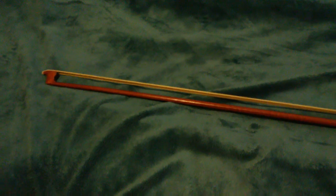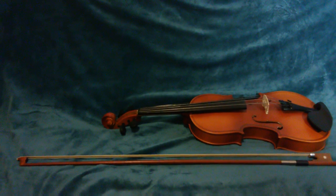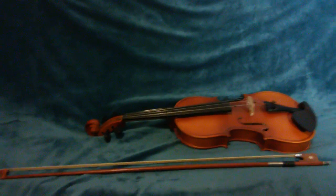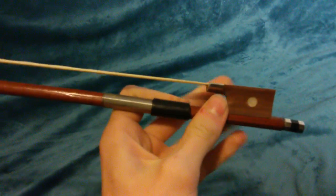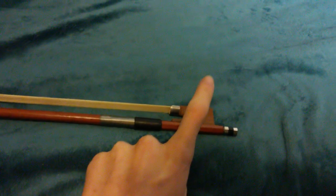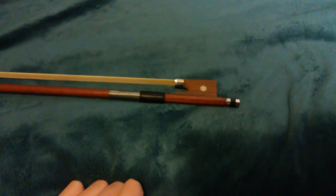Let's cover the bow. This is the bow — in comparison, it's a bit bigger than the violin, by about maybe half. I don't know many of the names for the pieces on the bow, but I can go over what I know. This wooden piece that you hold is called the frog. It doesn't look like a frog — I don't know who named that, or what kind of drugs they were on while naming it, but it's called the frog.